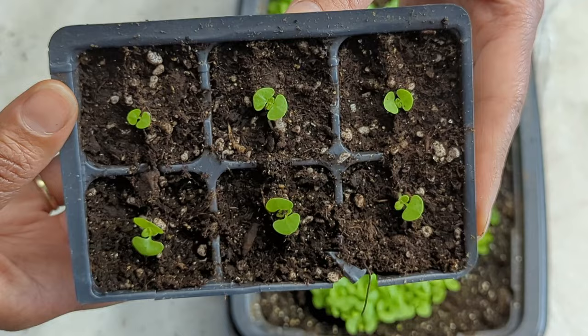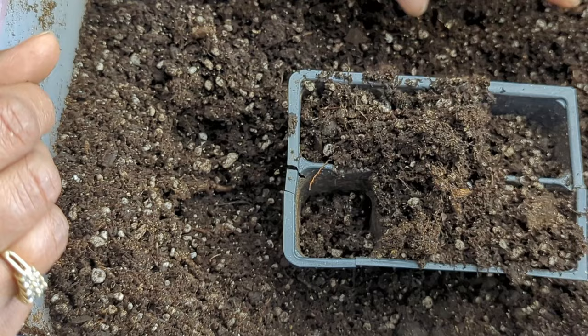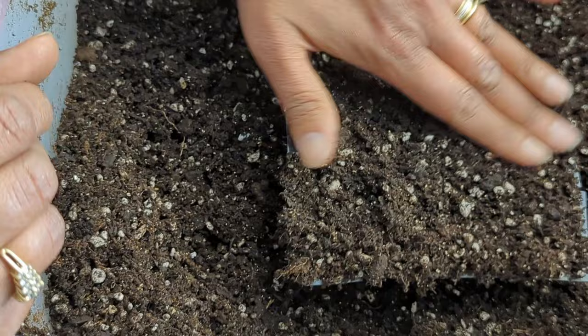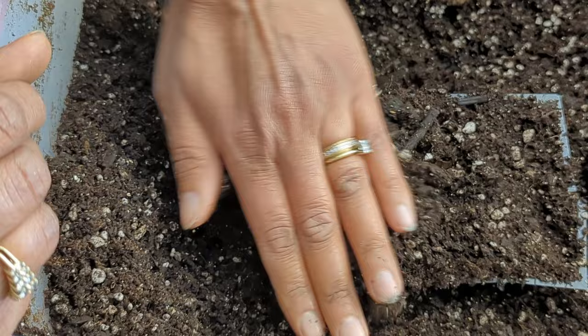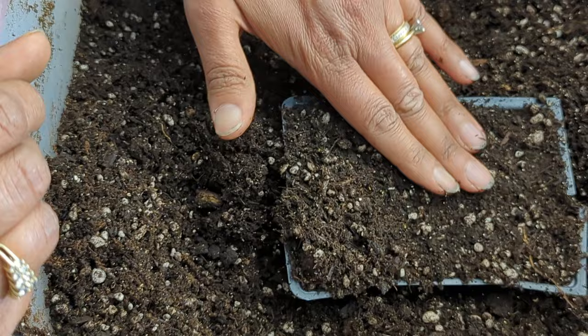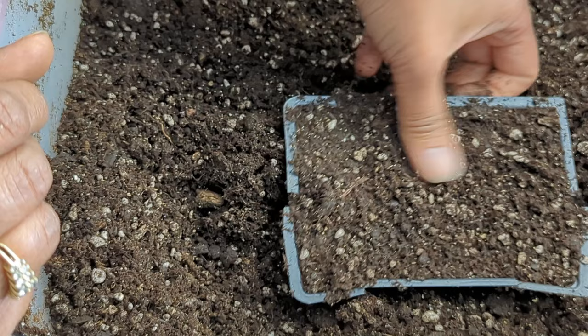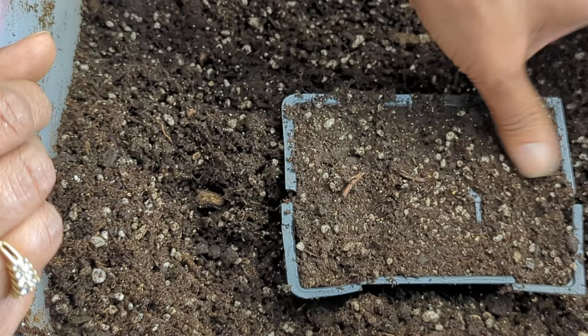We're on a roll so I figured we might as well pot up a six-cell pack of lobelia too. When it comes to lobelia, coleus, begonias, and impatiens from seed — no matter what you're planting, always make sure you're checking all the requirements that plant needs. A lot of those teeny tiny seeds often need light to germinate, which means you don't want to cover them. That was one of the mistakes I used to make when I first started gardening — I assumed all seeds had to be covered. That's why it's really important to always read the packet, and if you don't have one, check multiple internet sources.